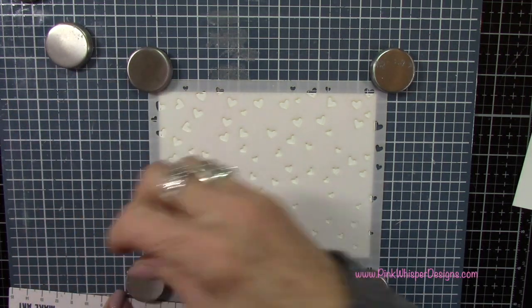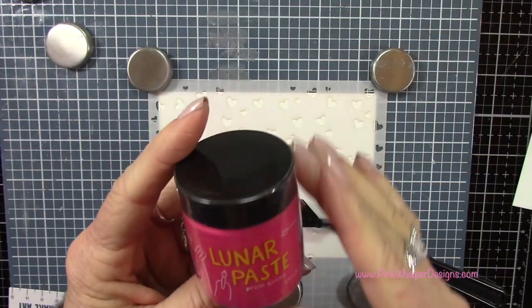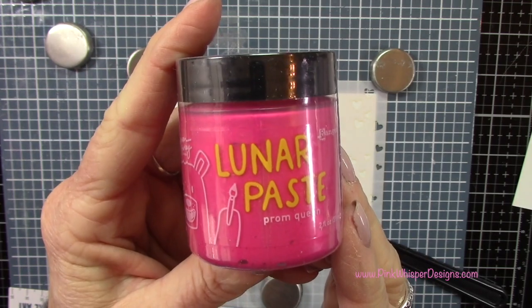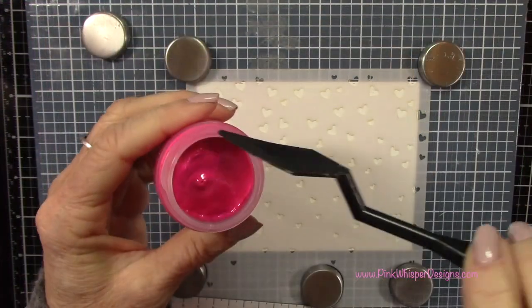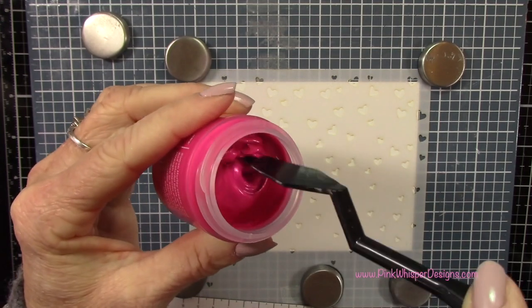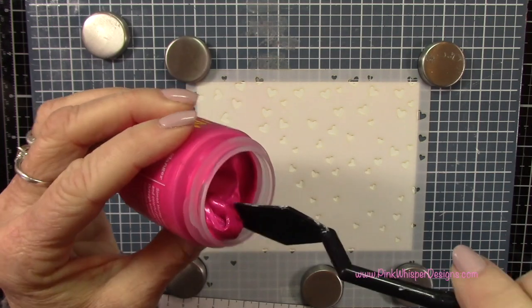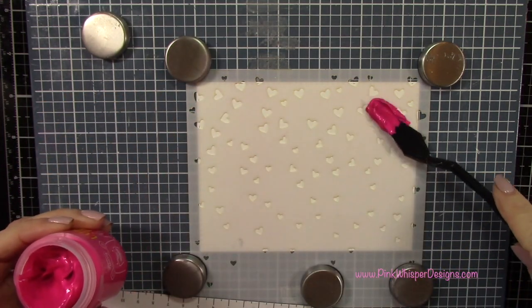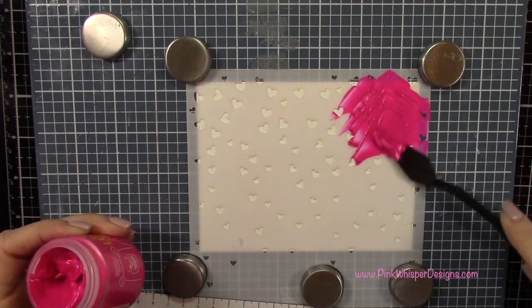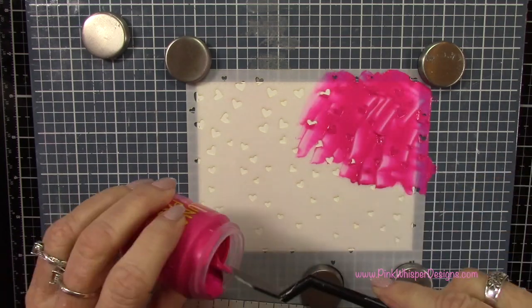Next I want to show you this beautiful Lunar Paste from Simon Hurley — this color is called Prom Queen. It's so creamy and it's got a beautiful shimmer due to the mica inside the paste, which gives it this beautiful shine. Let's go ahead and start applying this — I'm just applying a nice even coating all the way around.